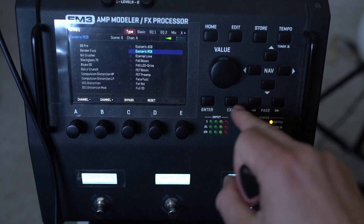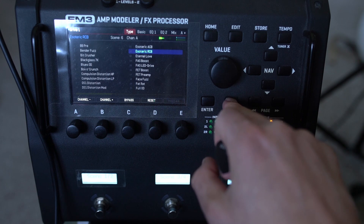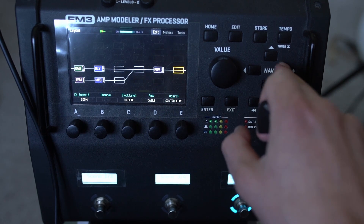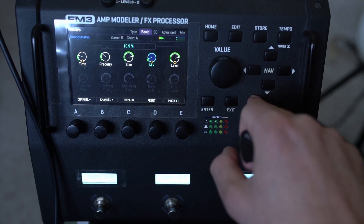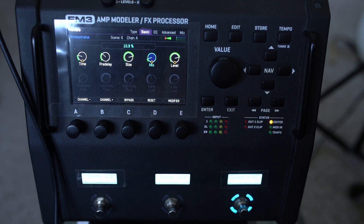This is what I was using in the intro as well. And that's an Exotic RC Boost. You could take this reverb and maybe even change it up depending on your preference.